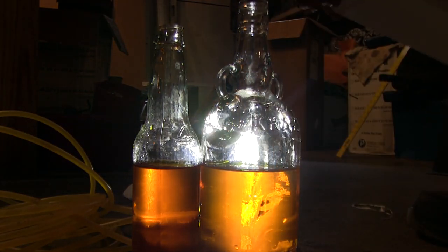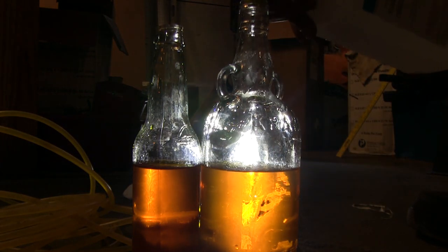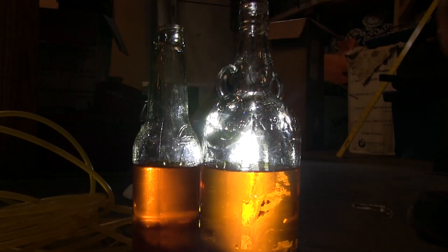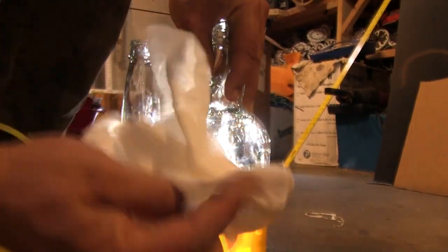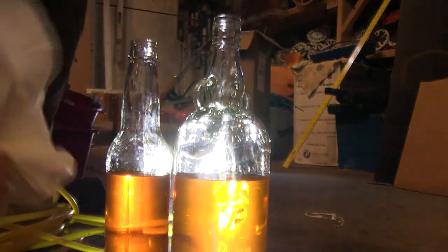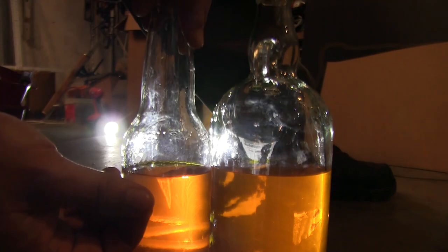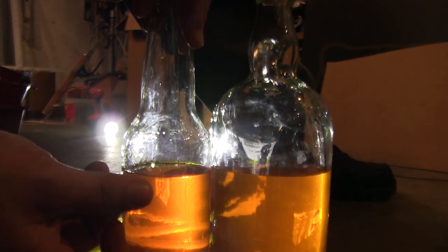Water tension can cause minor issues, but a couple squirts of rubbing alcohol can prevent the raised water line where it contacts the glass. Clean and dry the outsides of both bottles and place them on a level surface. Using two pieces of frosted tape, carefully place them right on the water line of both bottles.